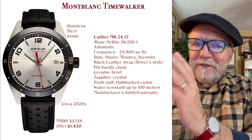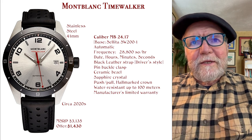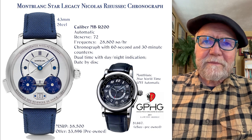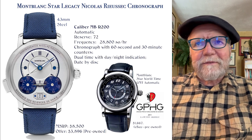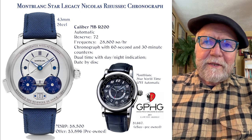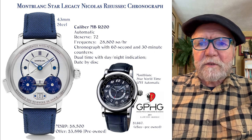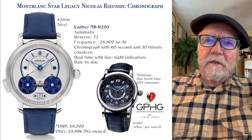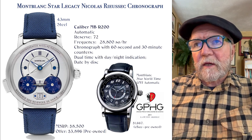There are different levels and you find different things. The second group is what they call the Star level. The Star watches are pretty much all over the map too. One of their more expensive and popular ones is called the Star Legacy Nicholas Rissusek Chronograph.